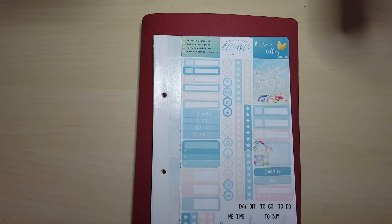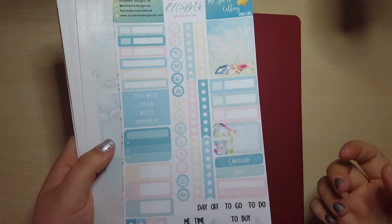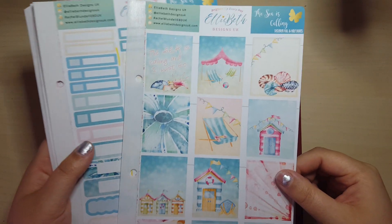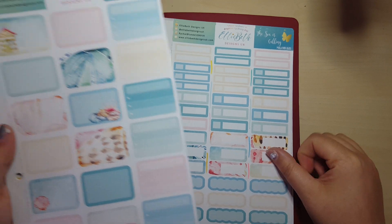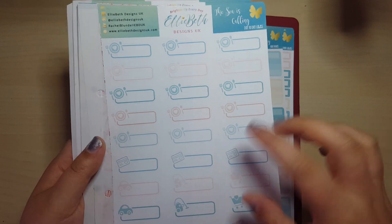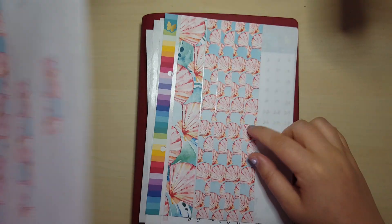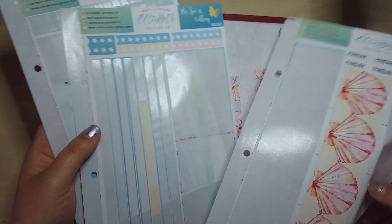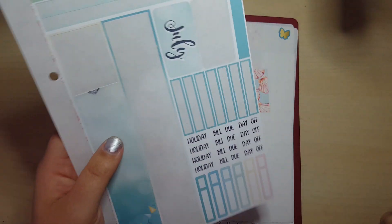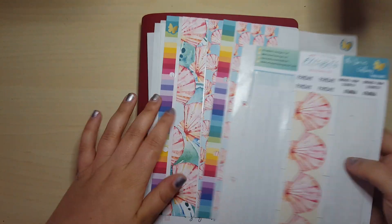This is the Sea is Calling collection and I have quite a few sheets, so I'm just going to show them to you to start off with. I've got the weekly core sheet — this is the standard one because you can now get an A5 one as well. I got the designer full boxes, mixed event labels, the half boxes, the day-to-day labels which is all your meals and everything else, the washi sheet, the days and dates. This is all of the washi strips off the sides of the sheet, and then this is the remnants of the monthly sheets, the monthly skeleton, notes page two, and monthly extras.